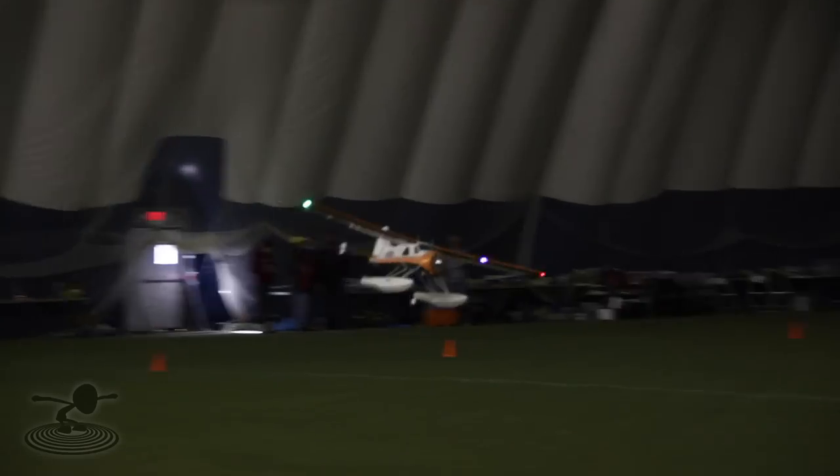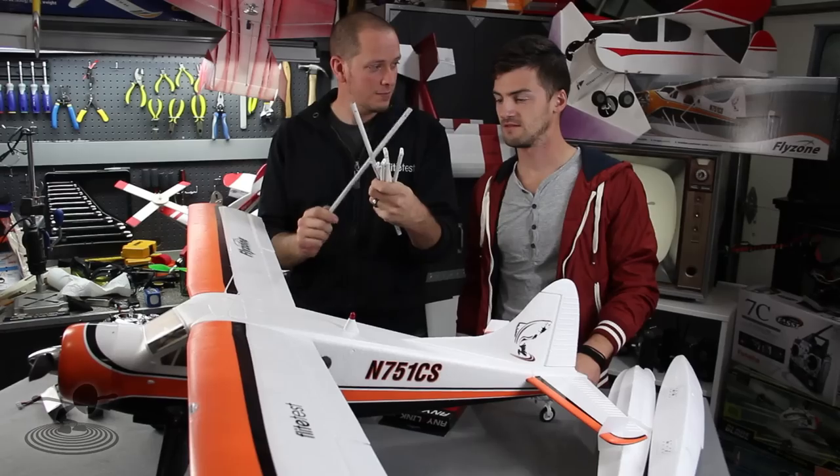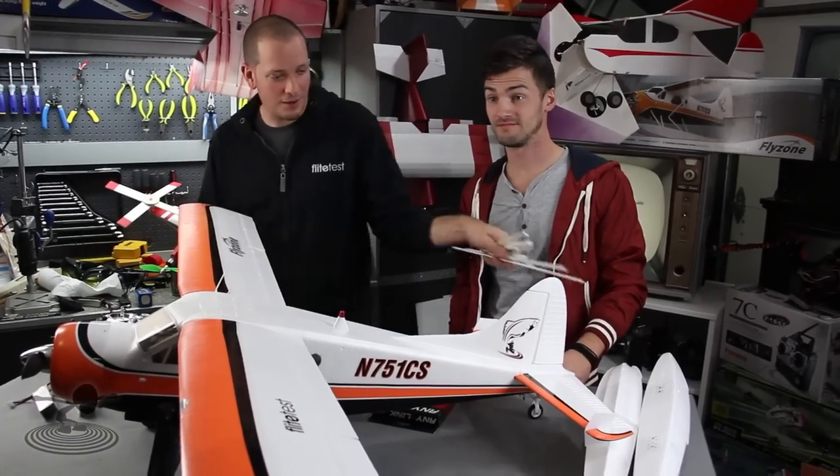And the fact that they give it to you for free — it's not an option, you don't even have to order it separately. Look at the hardware, look at all the steel tube detail, all the struts. That's not plastic, friends, that's metal — painted metal.